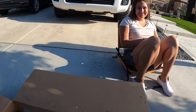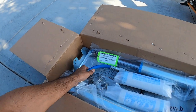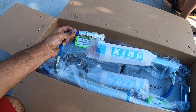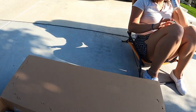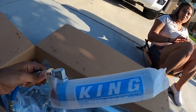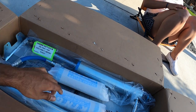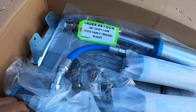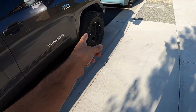Today we got Blake's rear King shock suspension. He pulled the trigger and bought these — stopped being cheap. Well, they're a little expensive, guys, but he ended up getting it so we're gonna do it.